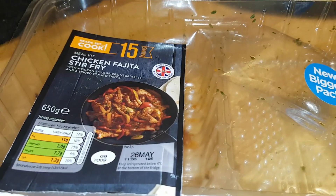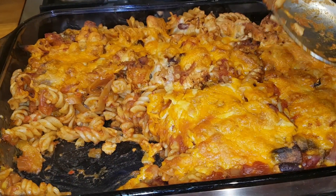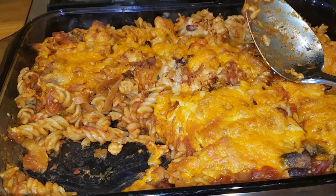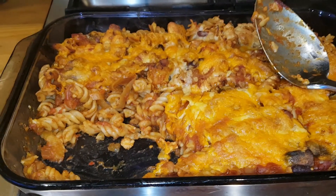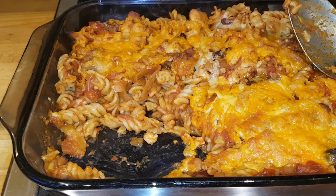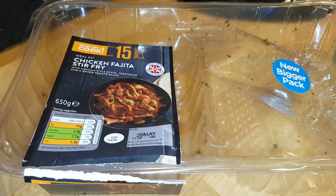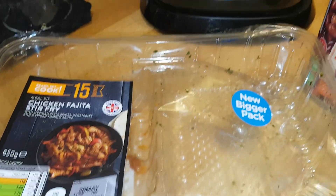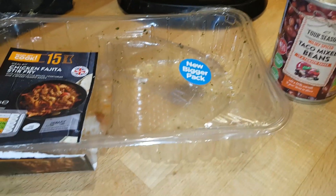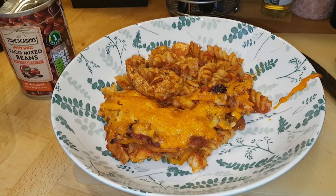That's how to take something designed for two people - and to be fair, Tony could have probably eaten that by himself with a few tortillas - and by adding a can of beans, a can of chopped tomatoes, and some pasta, make it stretch into a much bigger meal that could feed two adults and a few children, a whole family. This makes dinner tonight plus leftovers for Tony's lunch tomorrow. Be creative - if you think something only feeds two people, consider if you can make it stretch. The kits are about two pounds something, pasta is cheap, and the little cans of beans and tomatoes are less than a pound each, so it's quite a cheap meal.